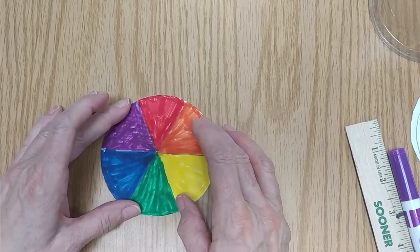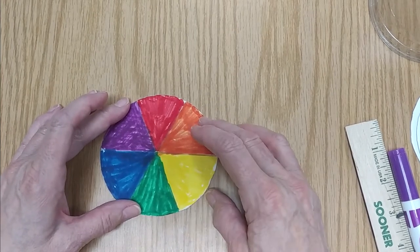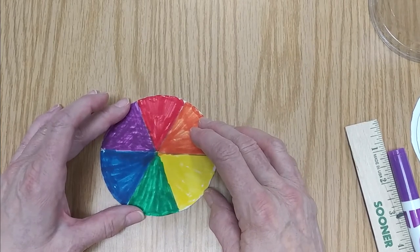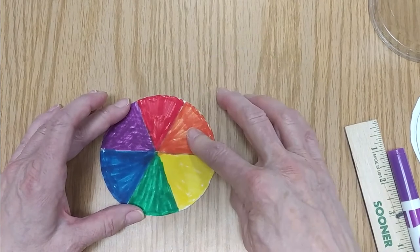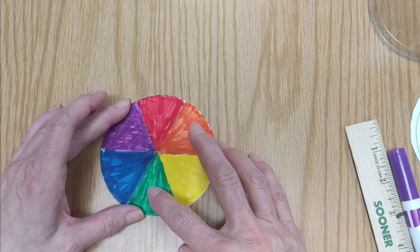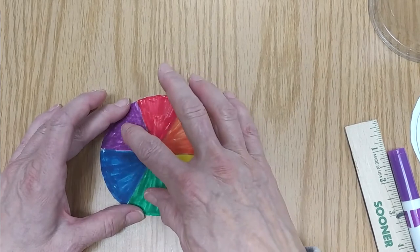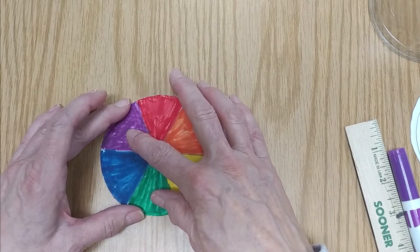Next, fill in the pie shapes that you've made with the colors in the order that they are on the rainbow. You can say to yourself ROYGBIV to get them in the correct order: R for red, O for orange, Y for yellow, G for green, B for blue, and V for violet or purple. ROYGBIV.